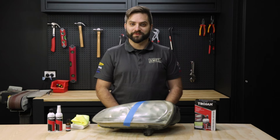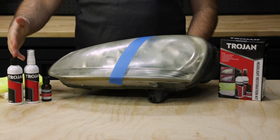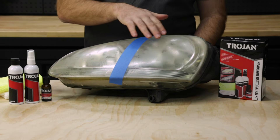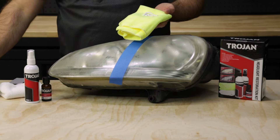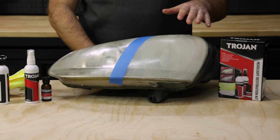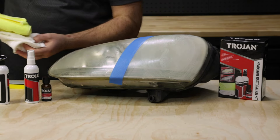Now I'm going to take you through how to use it. Step one is where we take the clarifying compound, apply it to the yellow microfiber cloth, rub it over the surface of the headlight, and allow it to dry to a haze. Once it's dried to a haze, you grab the white microfiber cloth and buff off the dried compound.